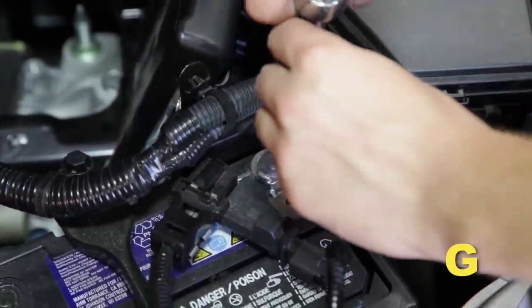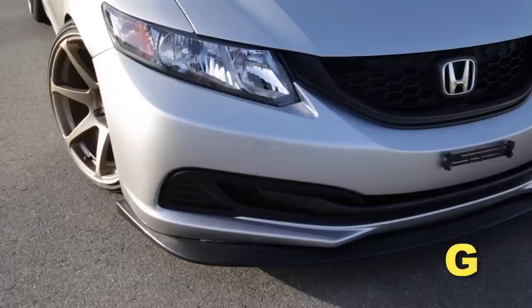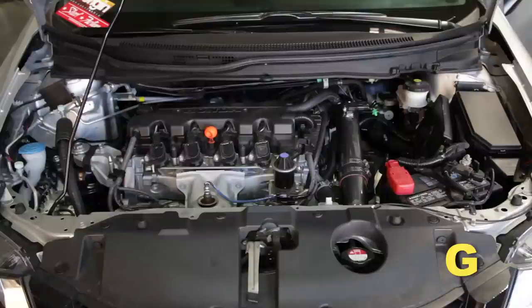Reconnect the negative battery terminal and start the engine. Let the vehicle idle for three minutes. Perform a final inspection before driving the vehicle.